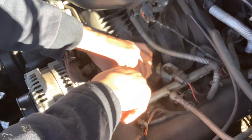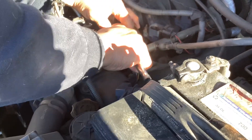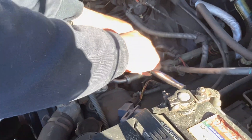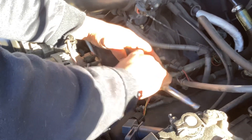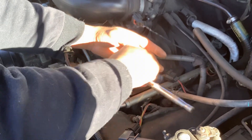Lefty loosey, righty tighty — right now we're tightening it up. Do not over-tighten. It's not going to jump out anywhere. There it is, it's tight. Got it.